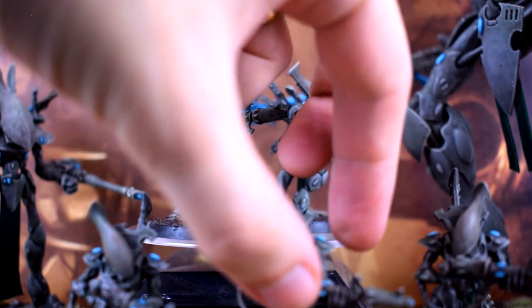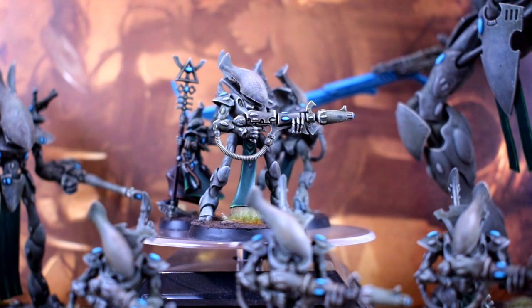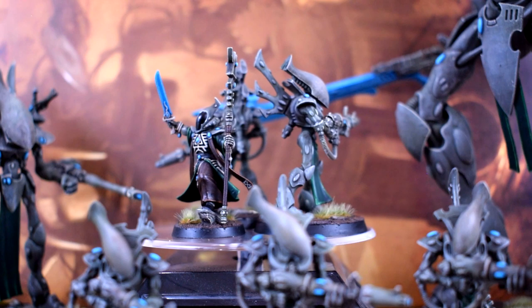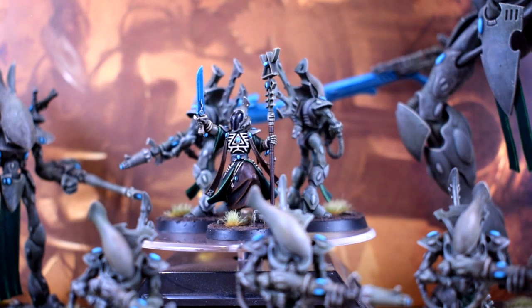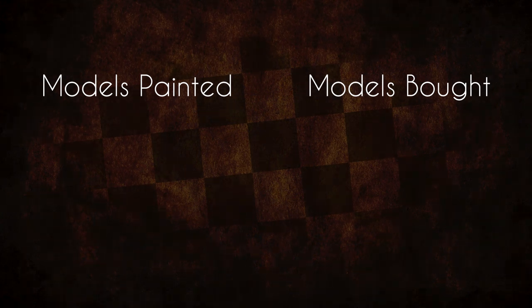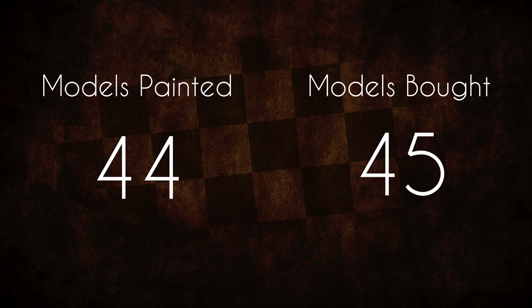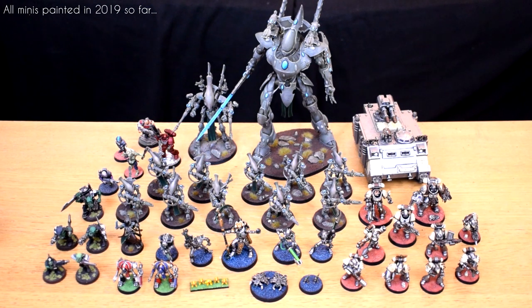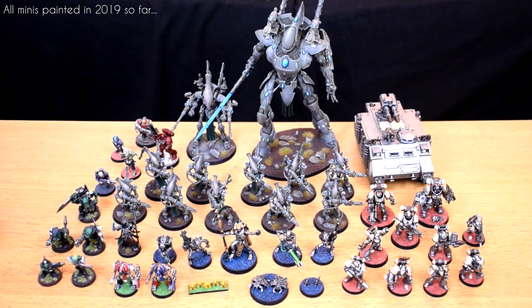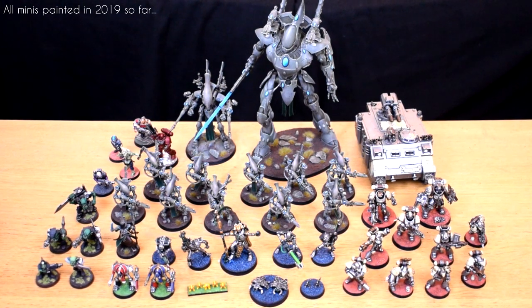So here's the complete month's worth of models. Although I wanted to paint some non-Eldar this month and didn't get around to it, I'm still pretty happy with my progress, especially since one of the things I painted was kinda huge. My totals for 2019 are now up to 44 models painted against 45 models bought, so not only have I nearly caught up again but I'm less than 10 away from my goal for the year, which is pretty neat. Next month I promise to have a few non-Eldar models to show, including a rather fun Forgeworld dreadnought I've been working on. See you then!